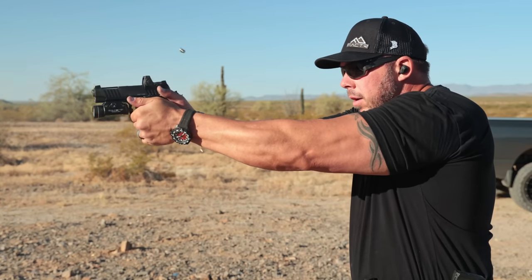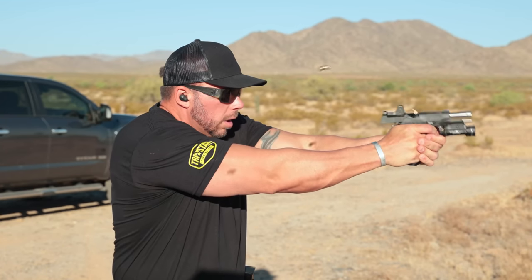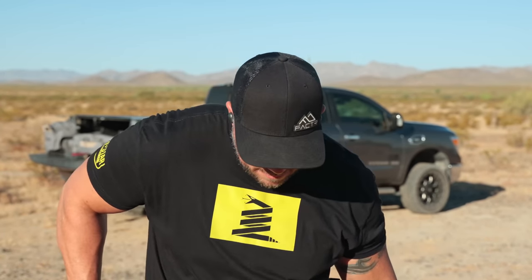Who wants to see some range flubs? My fingers were like banana peels out there — it's been a while since I've run 1911s and I was all thumbs getting some of the magazine exchanges done. We'll cue some circus music. That's called a float, but after that I did redeem myself and got in a couple of really good ones.